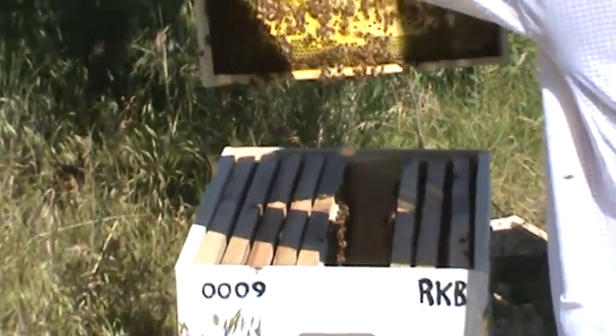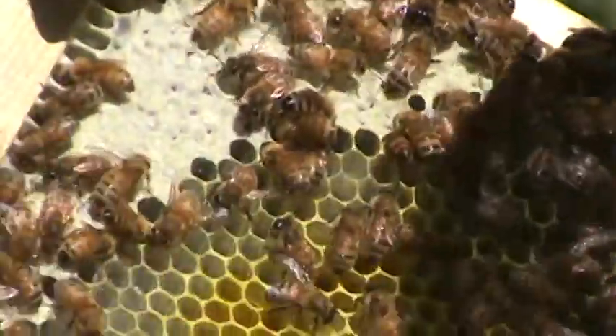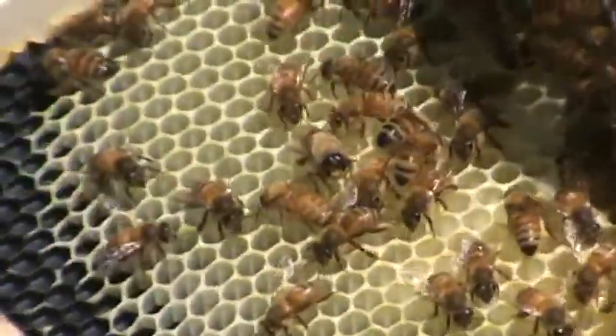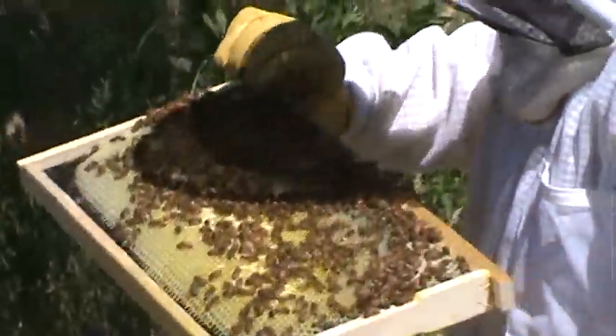There's eggs in that one. Just hold it still. Yeah, there's eggs in that one — eggs and brood.